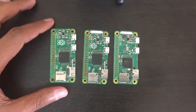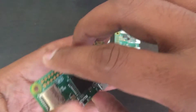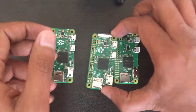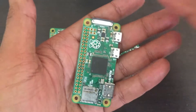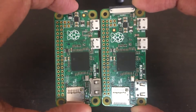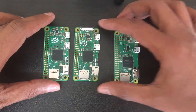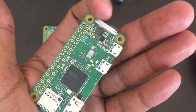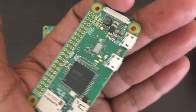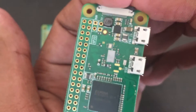This is the original Raspberry Pi Zero 1.2 without the camera connector, which was upgraded to 1.3 with a camera connector. They moved some small parts to fit the camera connector, and a few days ago we got the Raspberry Pi 0W, which has onboard Bluetooth and Wi-Fi connectivity.